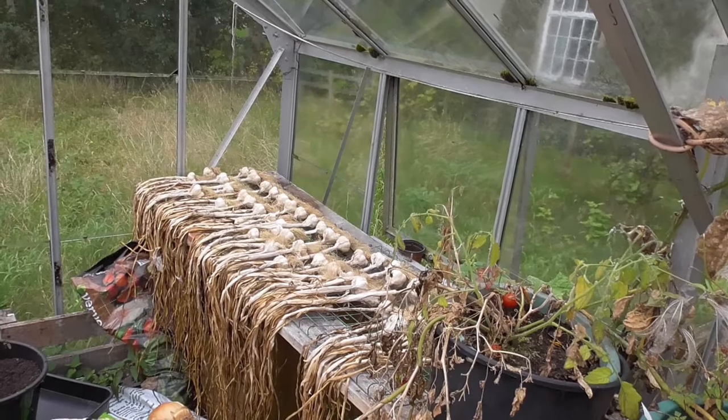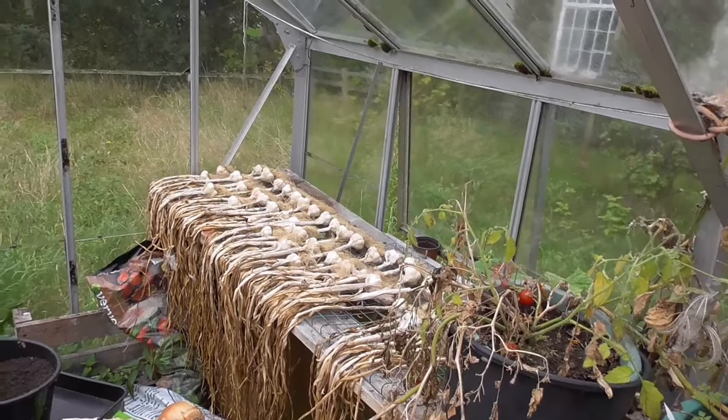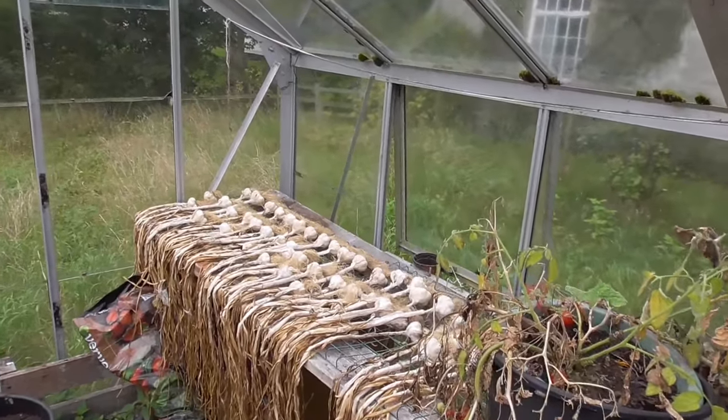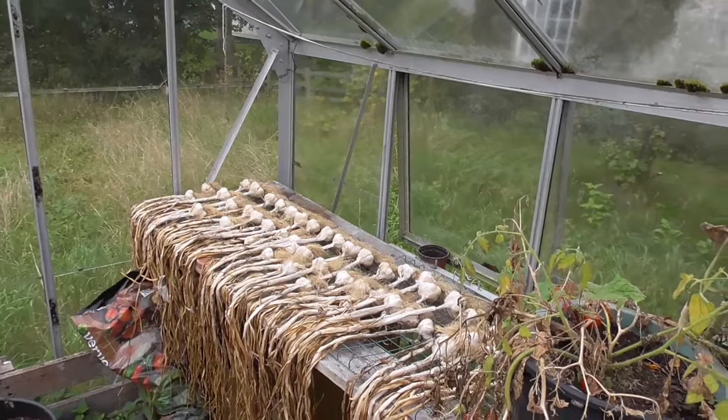Well hi folks, just getting into almost October now, so I'll just give you a quick — probably one of the final videos of the year — just give you a quick roundup of the greenhouse, polytunnel, and what's going on outside.